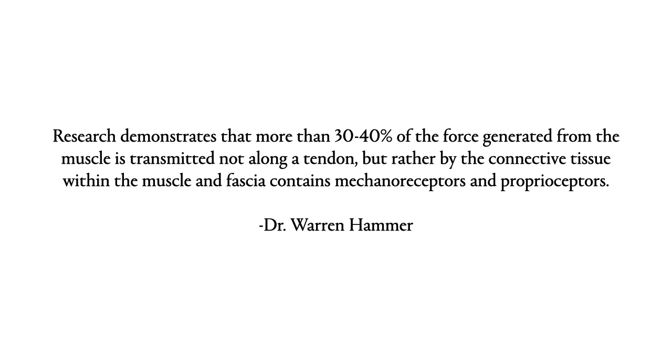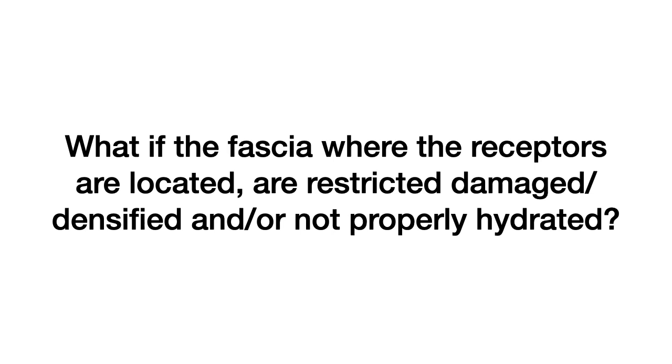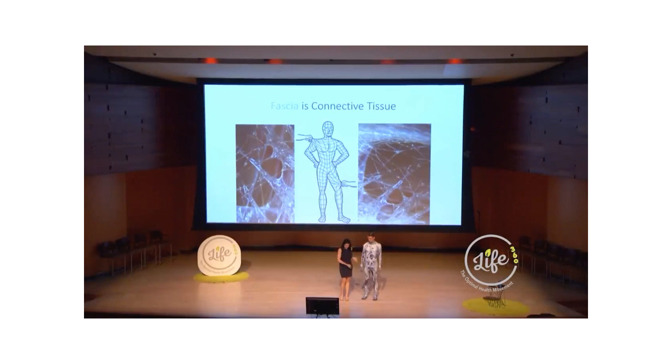Research demonstrates that more than 30 to 40 percent of the force generated from muscles is transmitted not along a tendon, but rather by the connective tissue. Fascia contains mechanoreceptors and proprioceptors. Every time we use a muscle, we stretch fascia that's connected to spindle cells, Ruffini and Pacini corpuscles, and Golgi organs. The normal stretching of fascia communicates the force of muscle contraction and the status of the muscle — its tone, movement, and rate of change in muscle length — back to the central nervous system. The CNS relies on input from receptors in muscles, tendons, joints, and skin to direct smooth and coordinated muscle movements. So what if the fascia where the receptors are located are restricted, damaged, densified, or not properly hydrated?